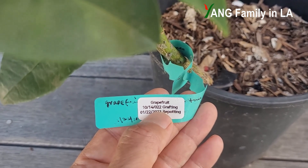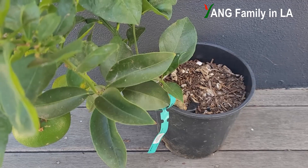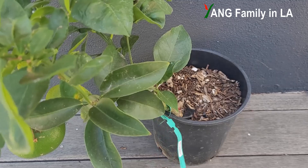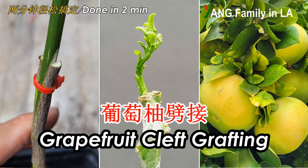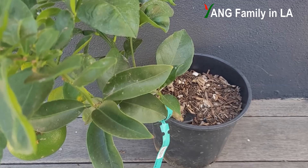Two months later, I could see new shoots coming out from the scion wood. I once made a video posted on my YouTube channel to show you how to step-by-step graft grapefruit. If you're interested, click the link down below in the description.